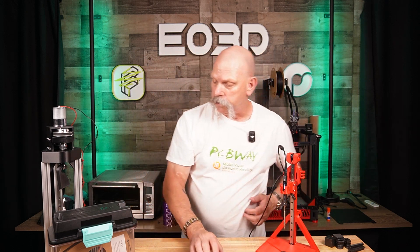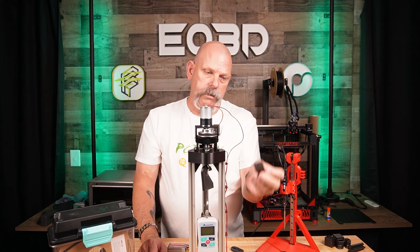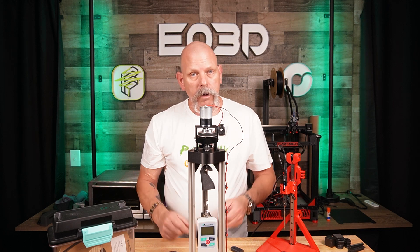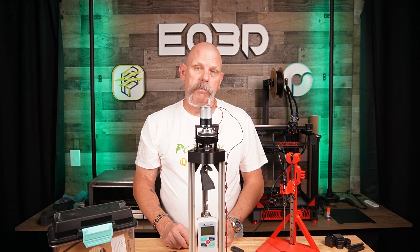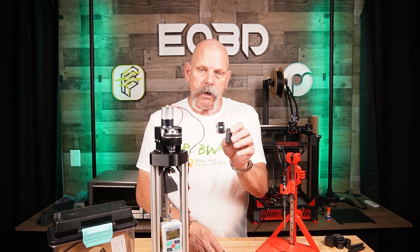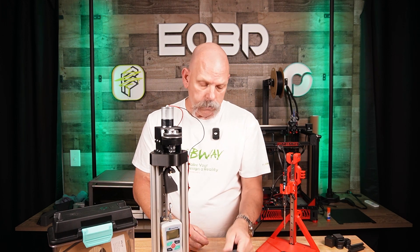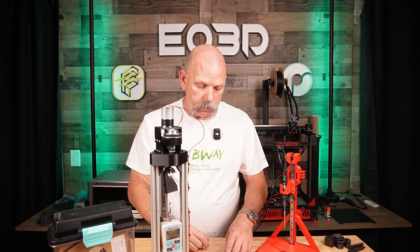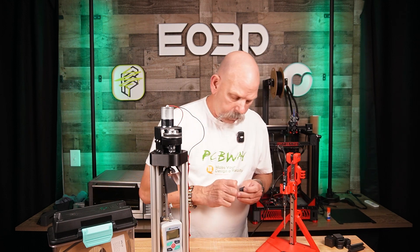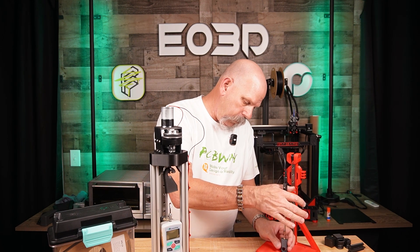A new test I've put together is a pull-out test. We're going to set heat sets into these two parts, put them in this fixture, and try to pull it apart to see how much force it takes — whether the heat set pulls out or the fixture breaks, because I haven't tested it yet. So here's the screw. This one is printed standing up, and this one is printed laying on its side. These are printed at Voron Standard — I'll put the links in the video description. We'll put two heat sets in these, give them a minute to cool, and pull it to see what happens.